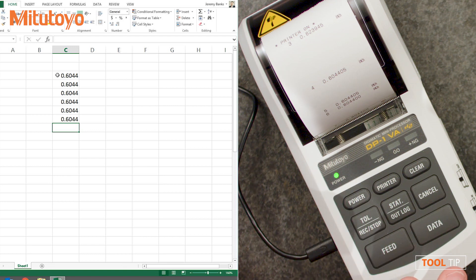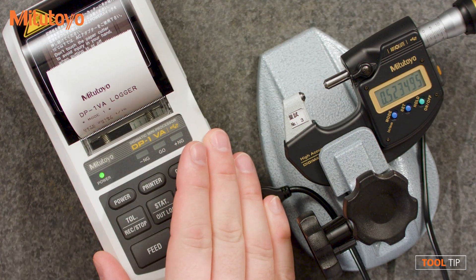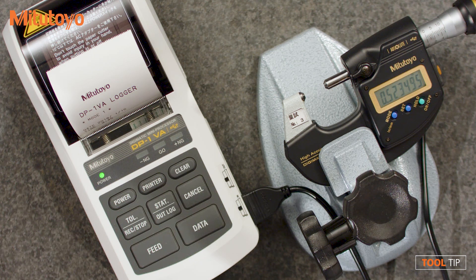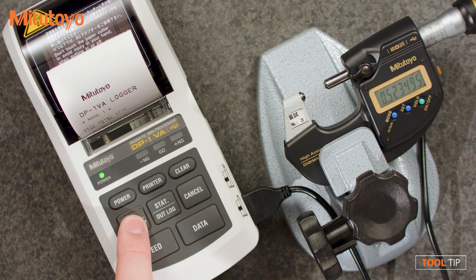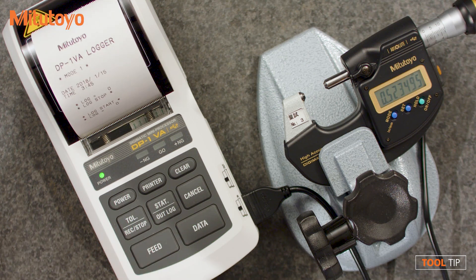That's all great if you're sitting in front of the computer, but sometimes people want to measure parts away from the inspection station. In that instance, we'll use a data logger. All I have to do is unplug the USB cable and then turn on the data log function by holding down the record button for three seconds. You can see now that the log has started and there are zero dimensions already being measured, so we're ready to go.